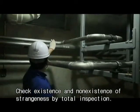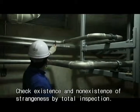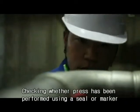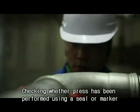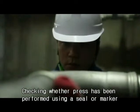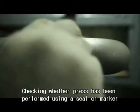It must be installed by someone who has already completed the training course. After completion, check for the existence and nonexistence of any irregularities by total inspection. Press operation has been performed using a jig or a marker.